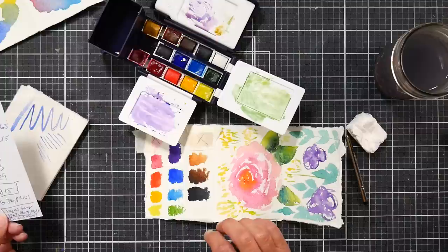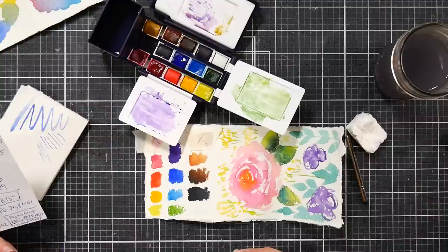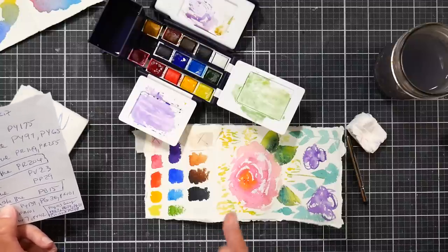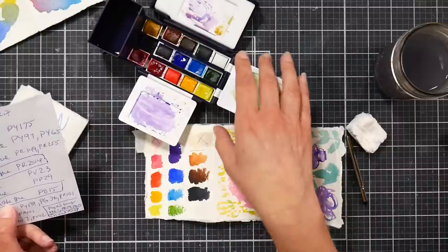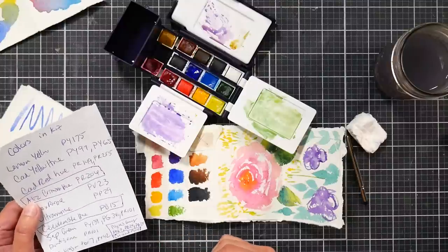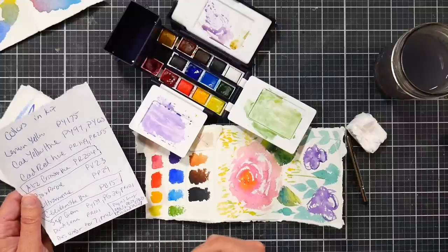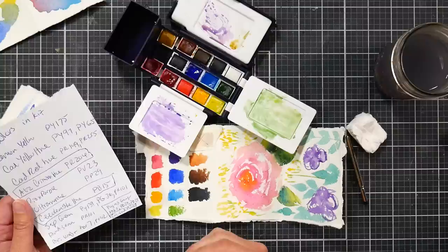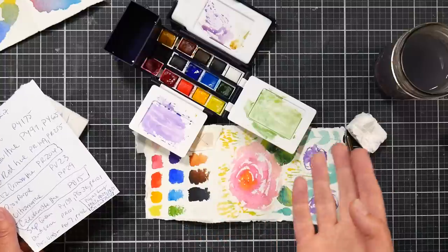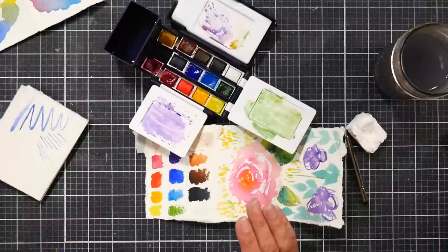Chinese white doesn't really do much other than make your paint thicker. If it were up to me: get rid of the Chinese white, give us a yellow ochre, swap the cerulean blue for a Winsor blue or phthalo blue — any straight phthalo PB15 blue — that's going to be much better for mixing, brighter, less milky and chalky. I would get rid of the alizarin crimson and put in a permanent rose or magenta — something that's a truly cool red. I think those changes would make this twice as good paint-wise.